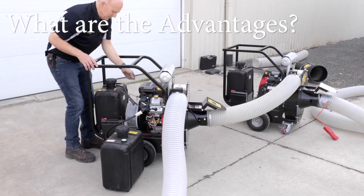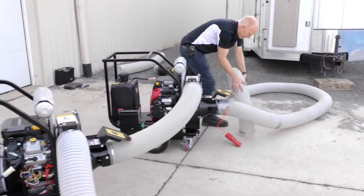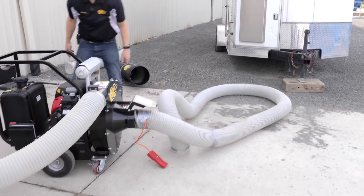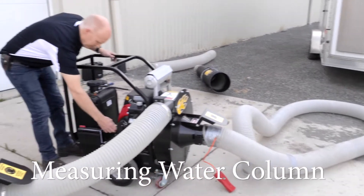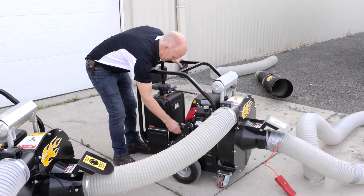What are the advantages to doing this? When you chain two vacuums together, you get greater suction. The measurement for suction is called water column. It is measured in inches — the more inches, the better the suction.